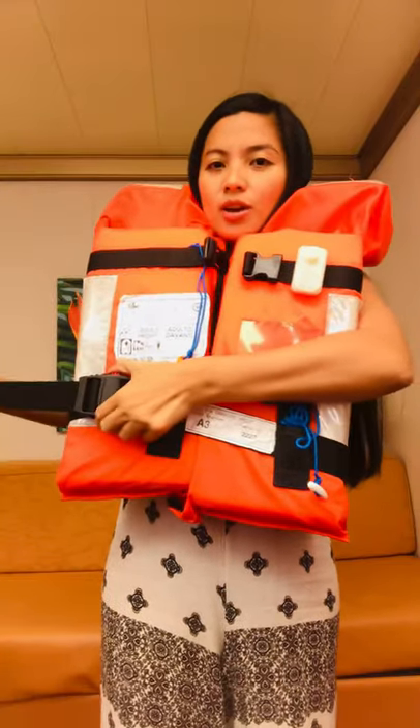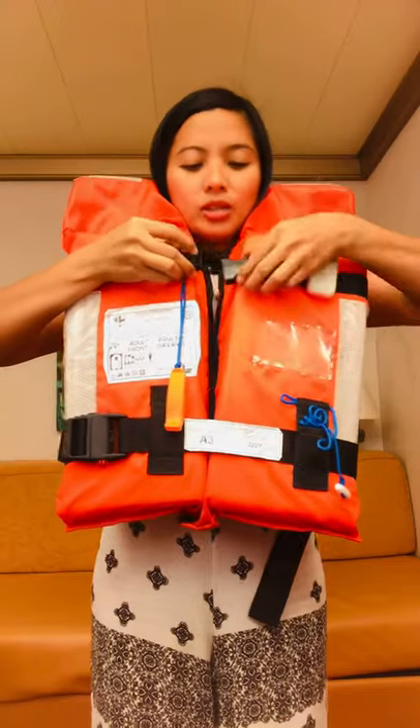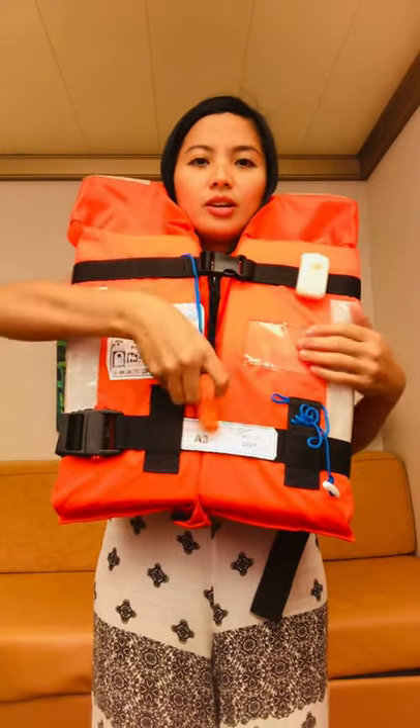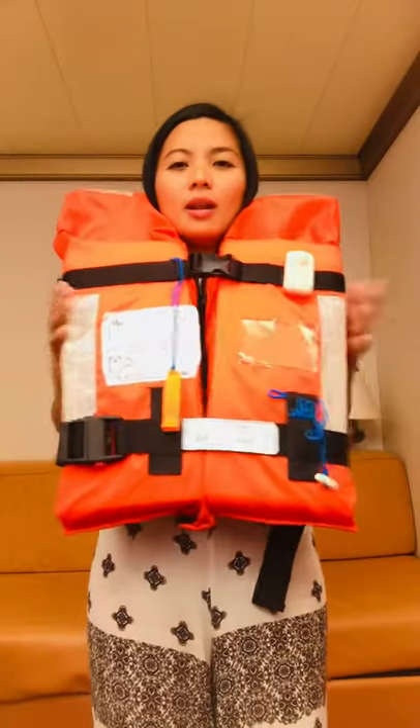You can adjust by pulling the strap, and you can put the remaining strap behind you. Make sure you're gonna lock this one too. There is a whistle, and a light — the light will automatically turn on as soon as the life jacket touches the water.